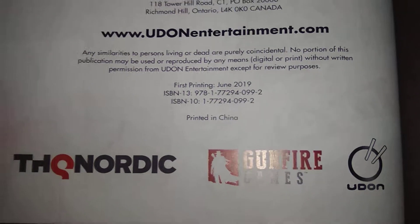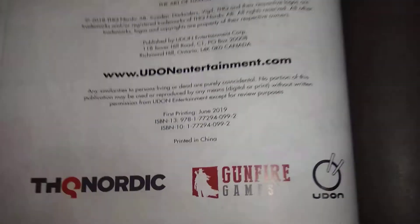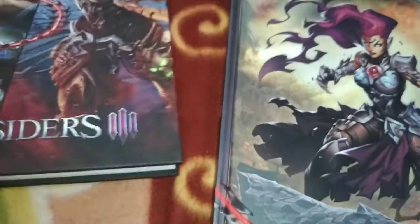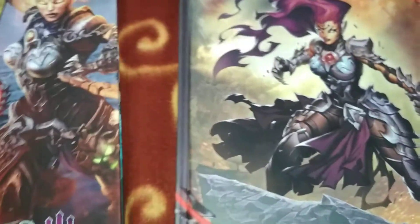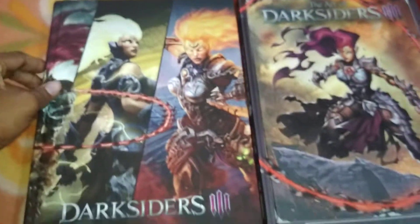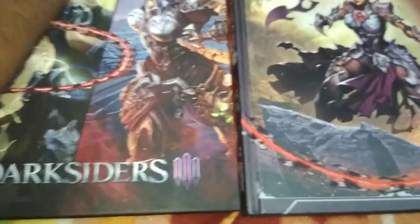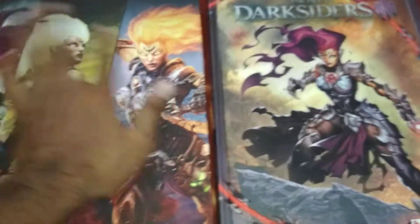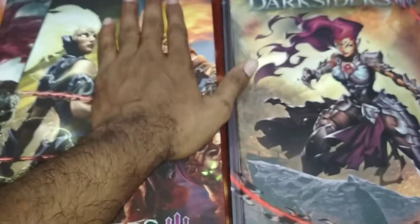So — June this year, printed in China. Nice, nice, nice book. Hope this video is kind of good for you. Just comparing it with the guide — the art book is a little bit bigger than this guide. The guide is fat with tips and tricks.